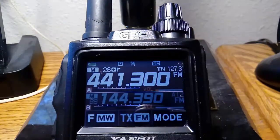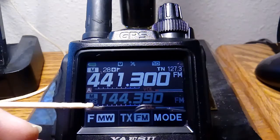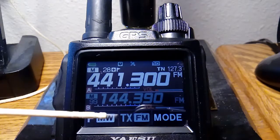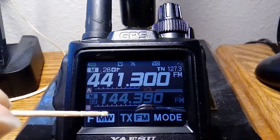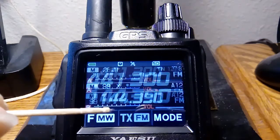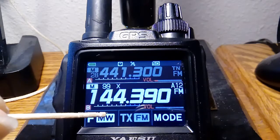Quick demonstration of the screen calibration issue on the FT3DR. The top half of this button often doesn't work — it activates the object above it instead. So just clicking the top half here, it selects this frequency instead. I'll show you again: it selected the frequency, then I brought up the function menu.